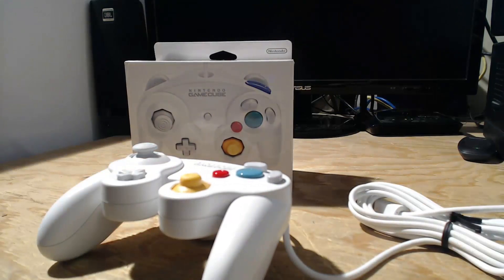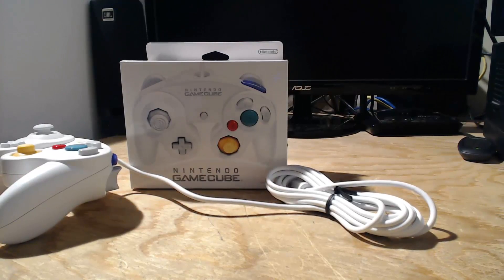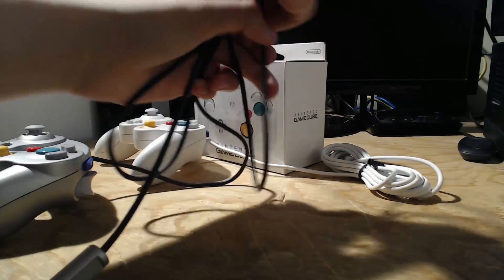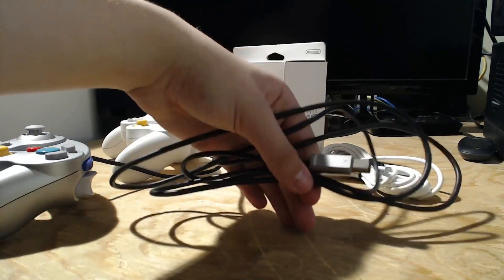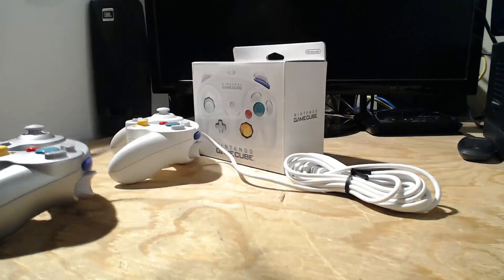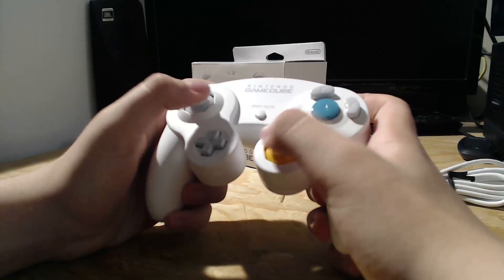Here is my original GameCube controller from when I was a kid, around 2004-2005. As you can see, the wire is not that long — only about three feet. The wire on this new white controller is around nine or ten feet, so it's really useful for tournaments.